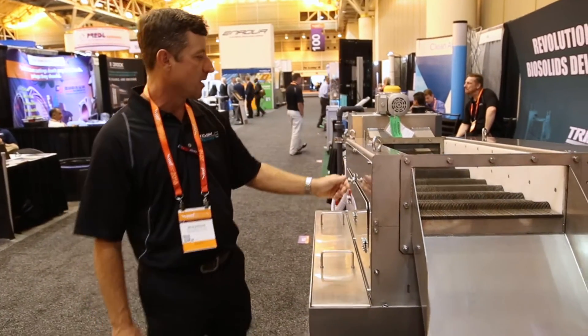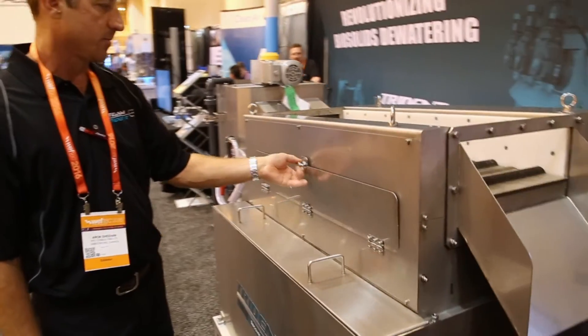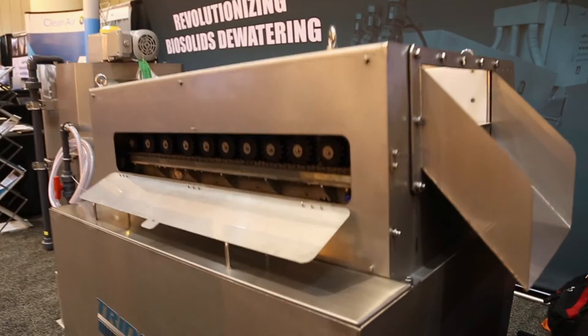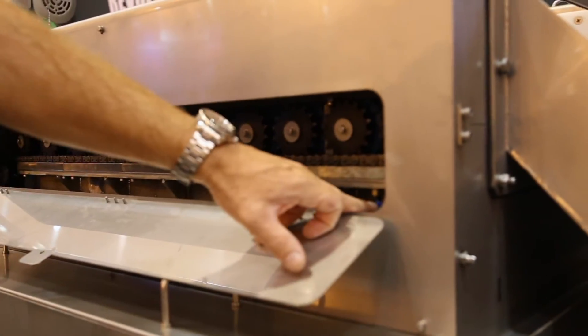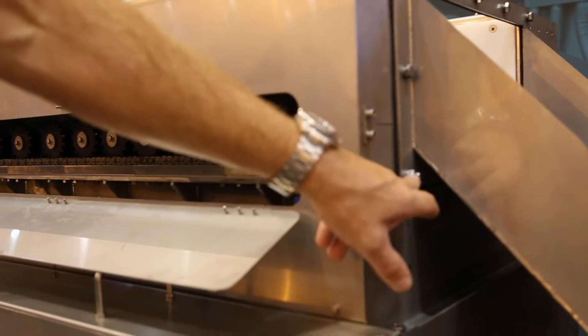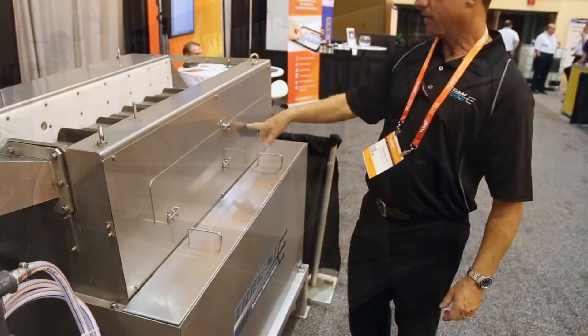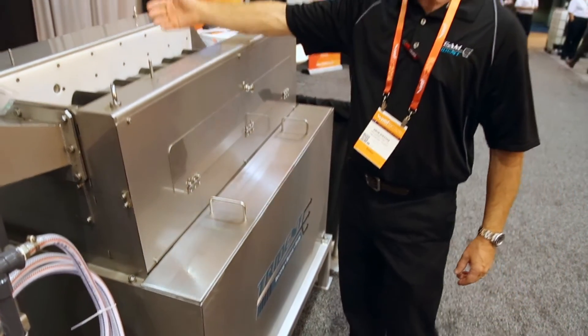We run a sprocket on all the flights, and then we have a little grease fitting that we hit — depending on the service interval, weekly or monthly. The gears in here that control all the flights are completely out of the water.